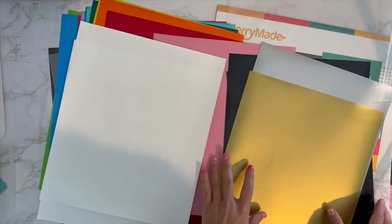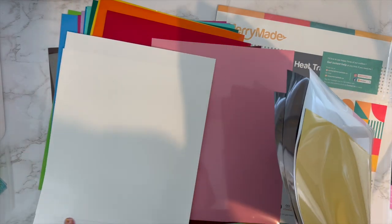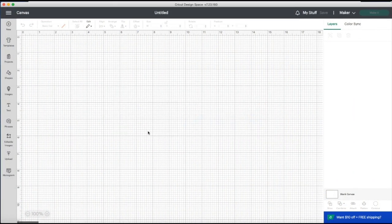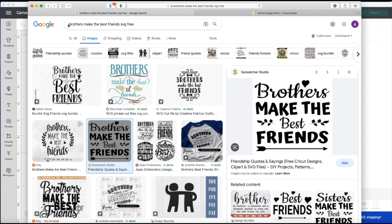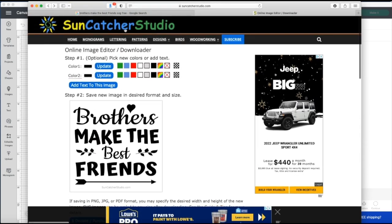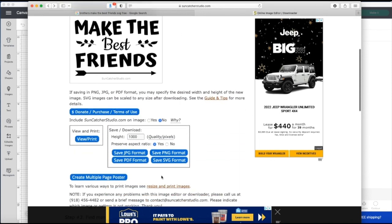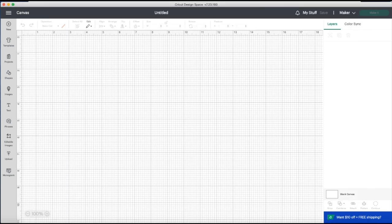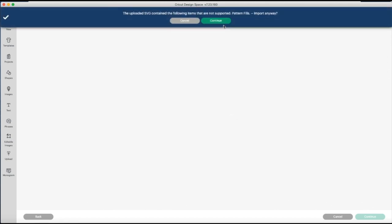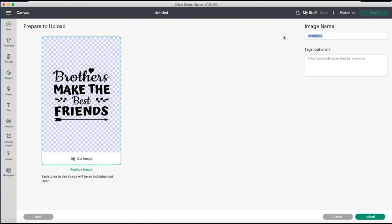I'm going to take you to Cricut Design Space and show you the design I picked. I'm going to search for 'Brothers Make the Best Friends SVG free' in Google, and this is the one I liked. I clicked on it — it's from a site called Suncatcher Studio, it's a free download. I'll link this site down below. I'm downloading the SVG format, saving it to my desktop, then clicking upload, dragging the file in, clicking continue, and renaming it 'brothers' before uploading.